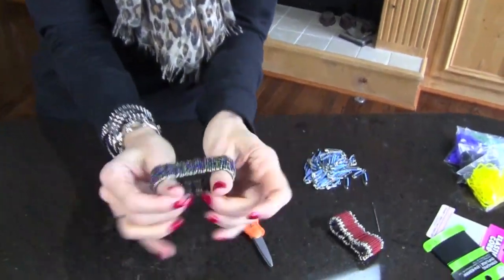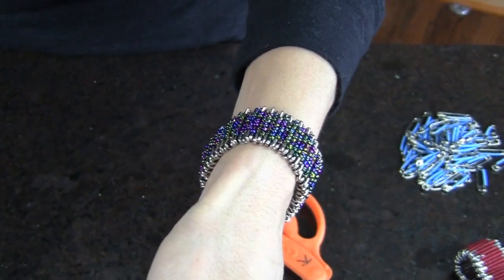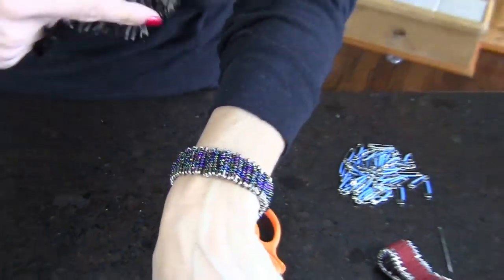Hi everyone, I'm Jenny with Show Me Cute, and today I have a really cute bracelet idea for you. Several of you have been asking about doing something with safety pins, so I finally found a really cute idea to share. Here's one I've already done — that's what it looks like. You can't even tell they're safety pins, and that's what I love about how cute this is.